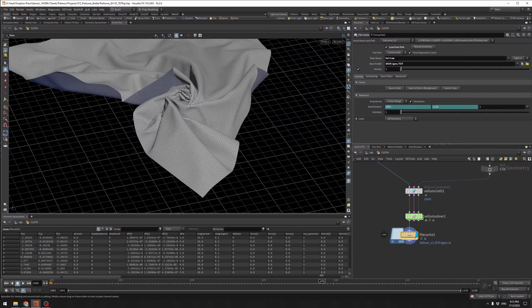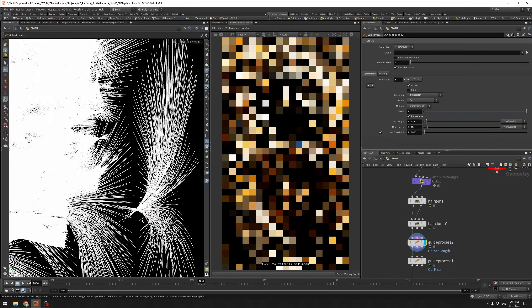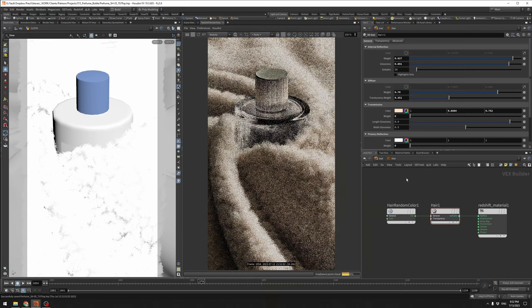In this next Patreon tutorial, we're going to tackle some swirly furry cloth. If you're new to Houdini, this is a great tutorial to jump into. The techniques are pretty simple, but I think the results are super fun.